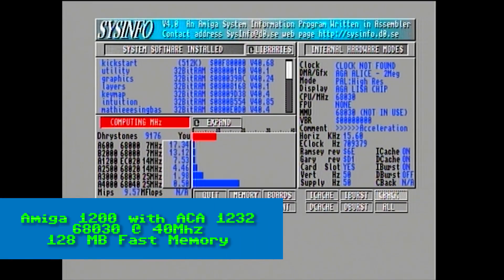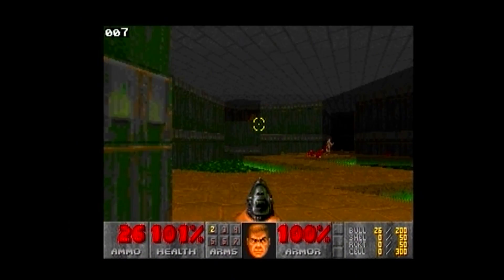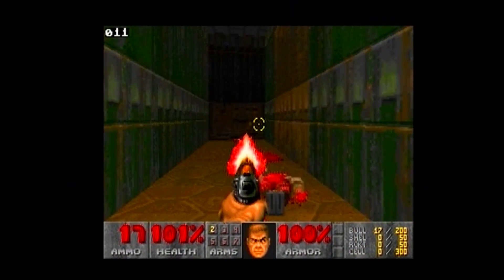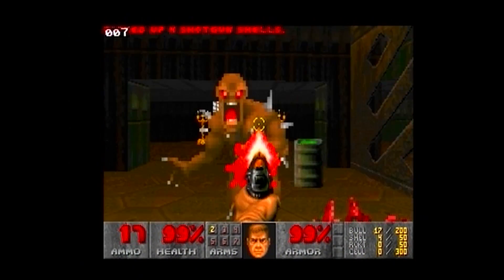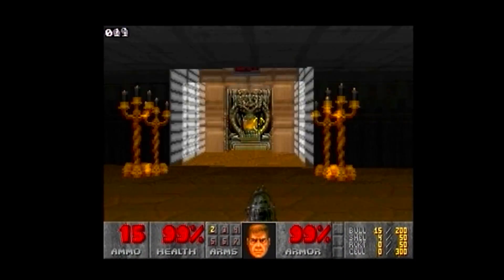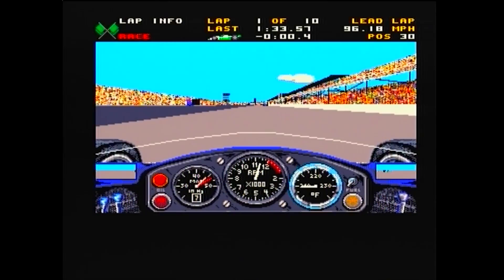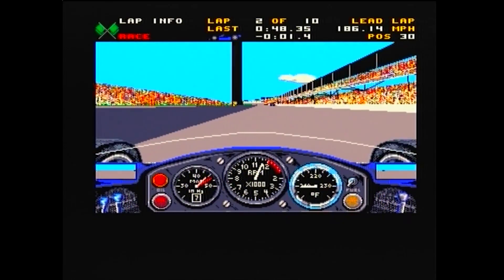Moving on to the ACA 1232, the 68030 is a lot more powerful, clocking at 9,176 Dhrystones or 9.57 MIPS. Doom Attack gives us an average of 11 FPS — it's borderline playable, and knocking the screen size down a couple of notches will bring it up to about 15 FPS. As expected, Indianapolis 500 runs silky smooth on the 68030.